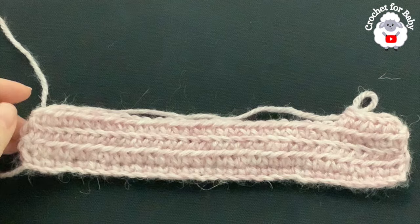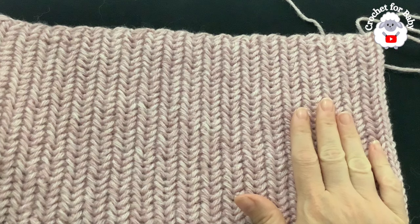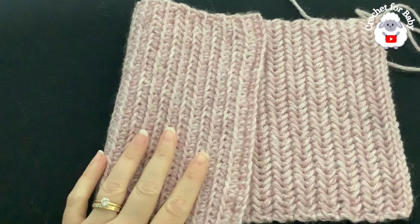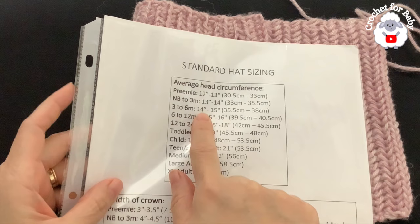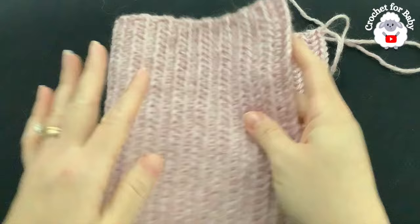I finished making this panel. I did a total of 40 rows. It's measuring about 36 centimeters, which is about 14.25 inches — within the 14 to 15 inch range needed for the three to six month size. Now we're going to join both ends, putting them together with the wrong side facing out.